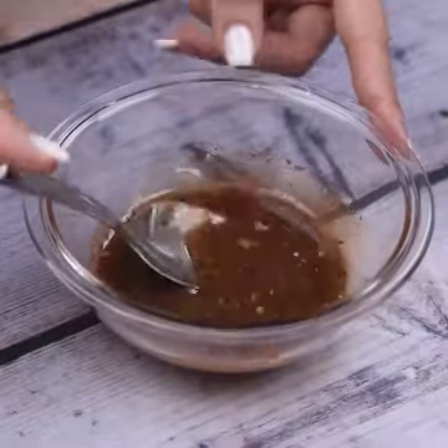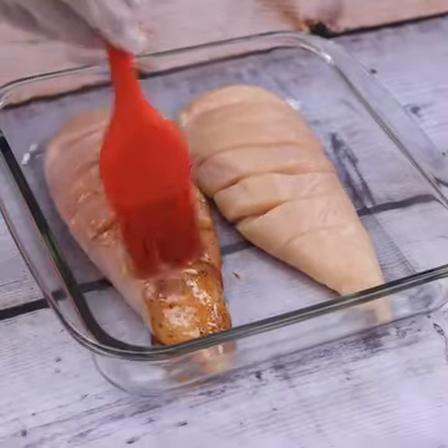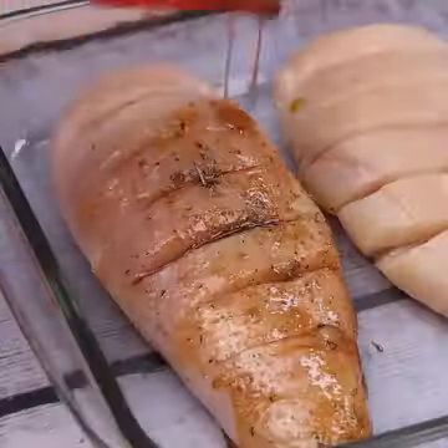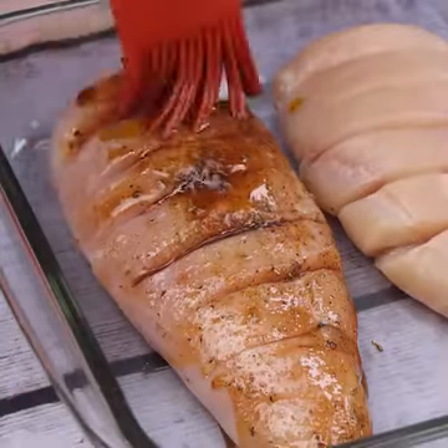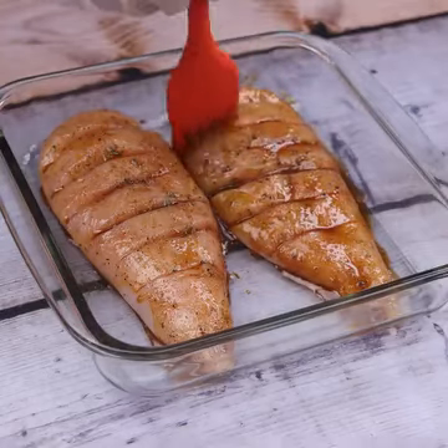Once you are at this point, with the help of a culinary brush, we will spread all this mixture throughout the chicken. Best of all, this recipe is ready in a short time and using few ingredients — it is ideal for days when we have little time to cook.